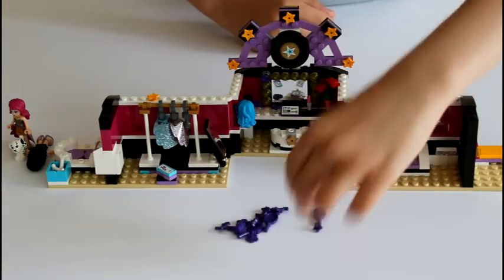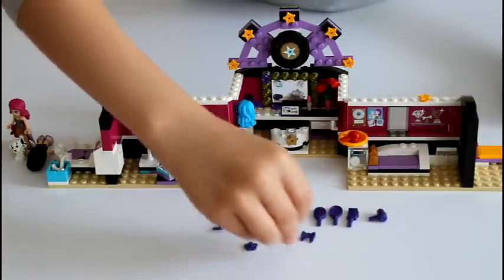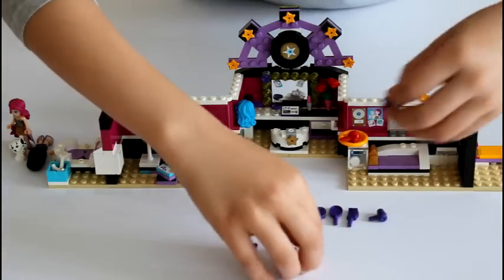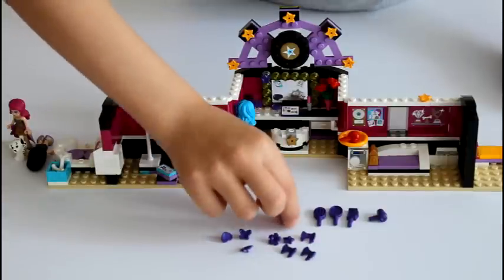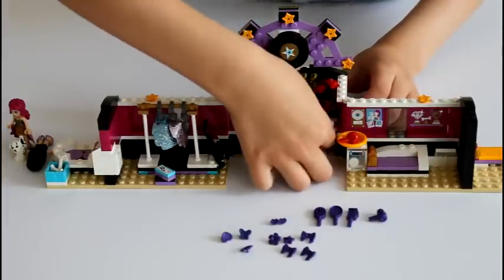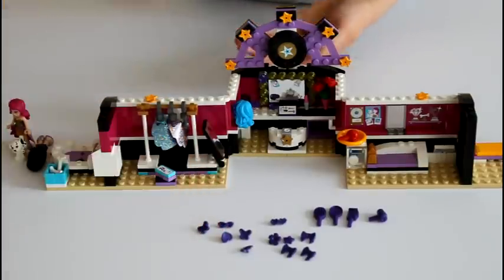So you get a brush, a mirror, a comb, a hair dryer, and then accessories: three bows, two of these flowers, this butterfly, a love heart, and these glasses as love hearts. And over here just the last thing is a little shelf where they put three of the accessories — these normal sunglasses, the butterfly, and the flower.